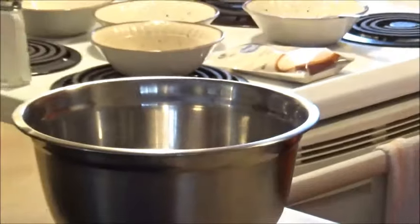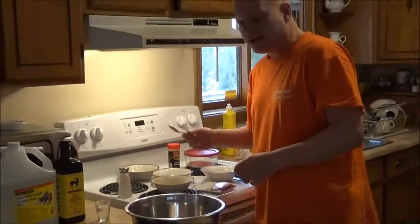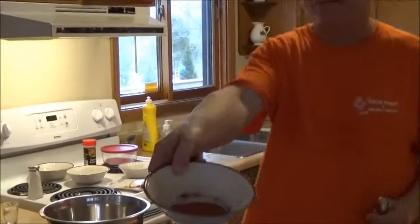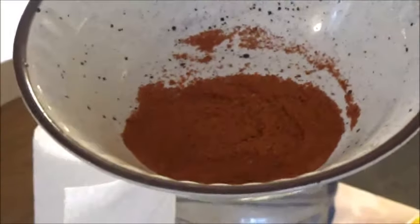That will make your souvlaki taste really good. Now that we've got the salt and the cumin in there, we're going to put in the paprika — that's a tablespoon and a half of paprika — and we just dump it inside.